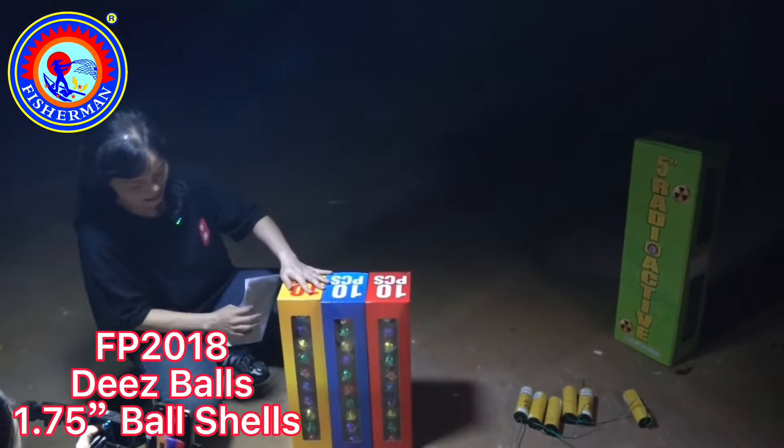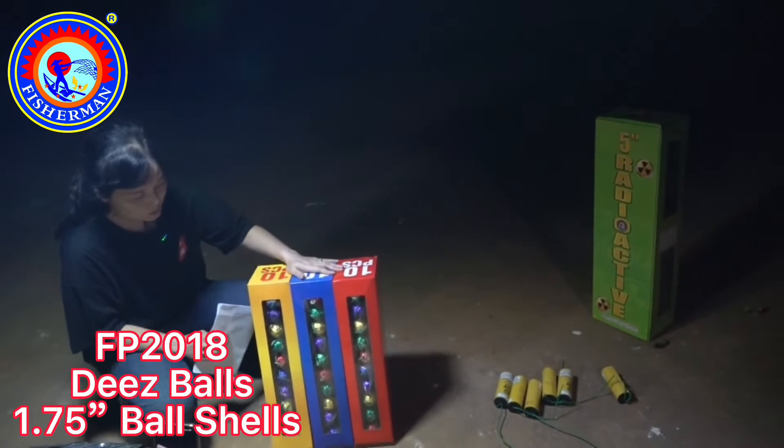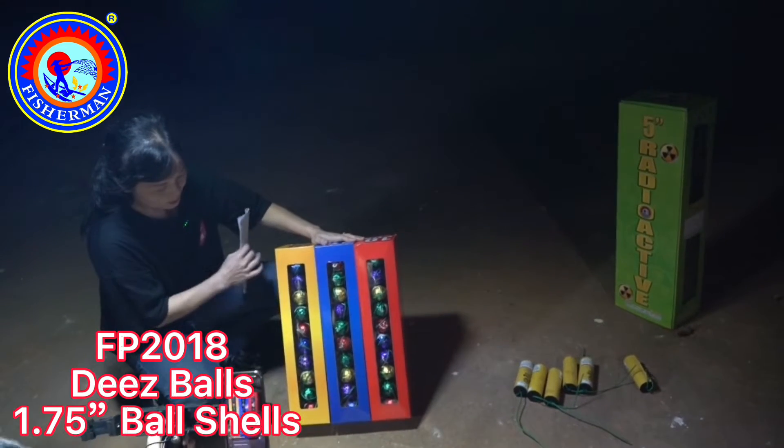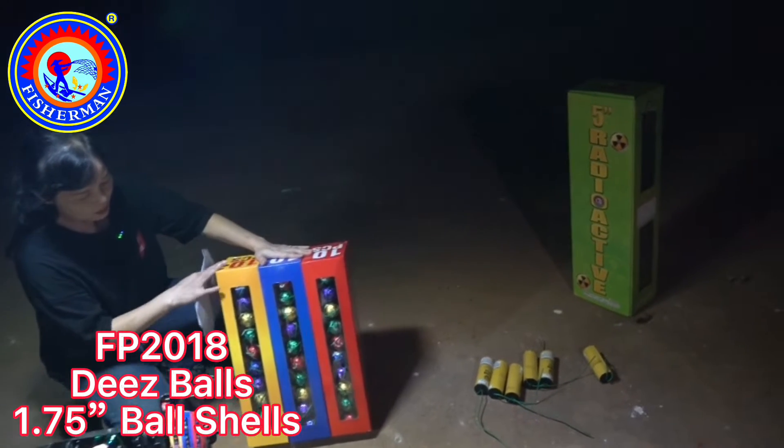I want to introduce to you guys our Deezball. It's four boxes in a pack or bundle. Once you buy, you will get a whole bundle each time — totally 30 shells in this one.